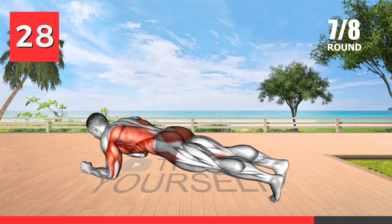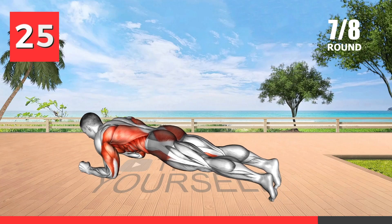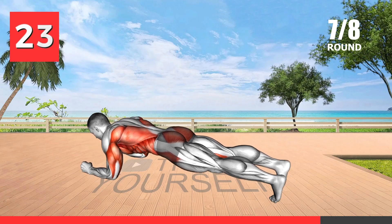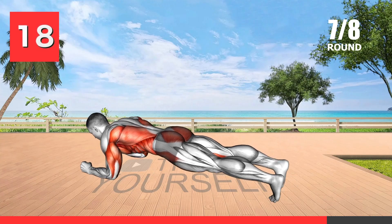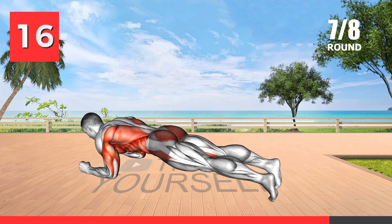The body saw plank is a compound exercise that targets the core, shoulders, and triceps. It is effective for building upper body and core strength. The sawing motion in this exercise increases the challenge to your shoulders and triceps.